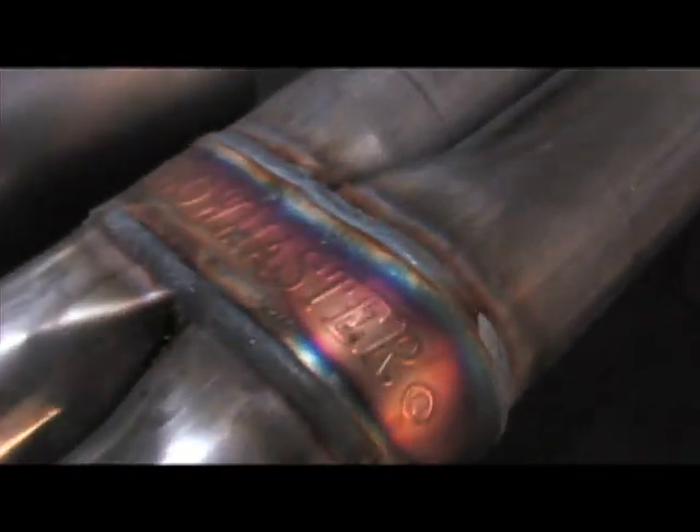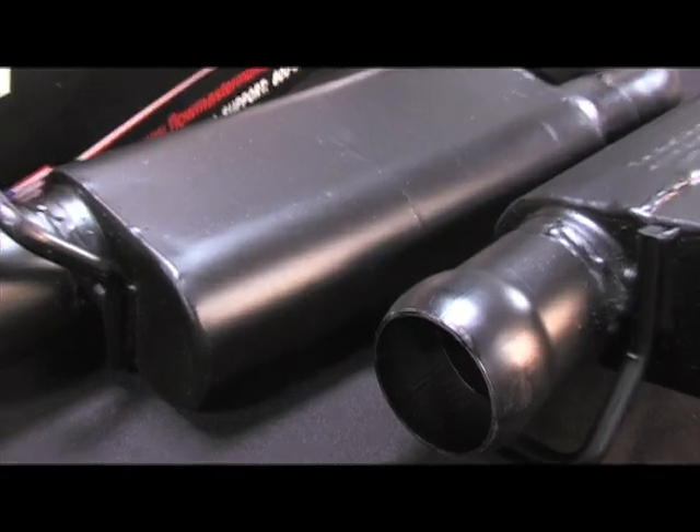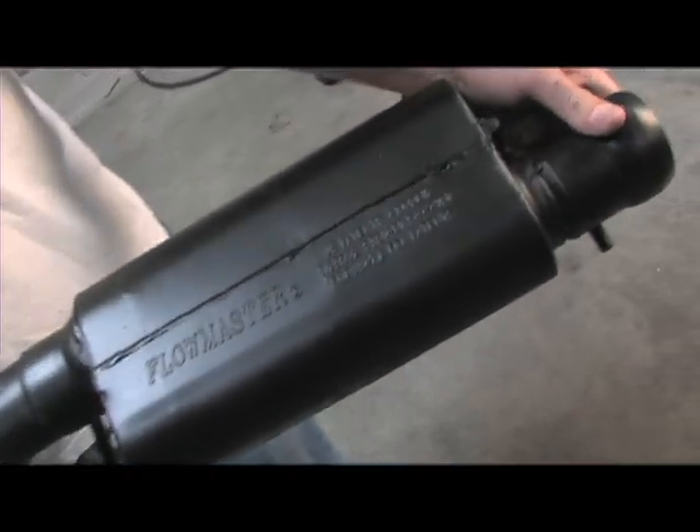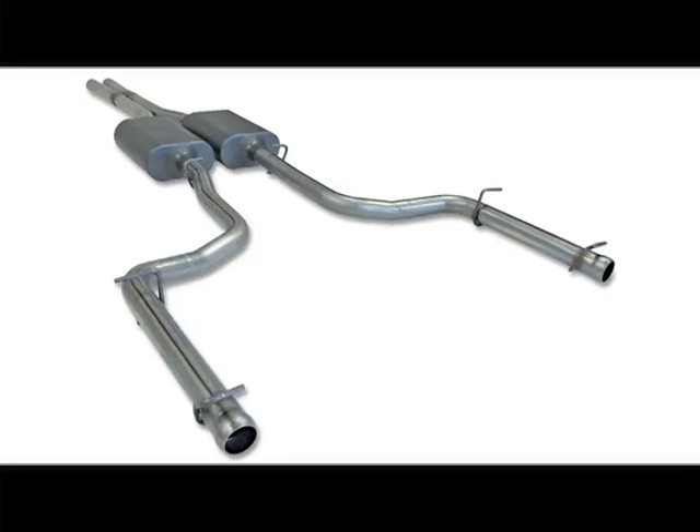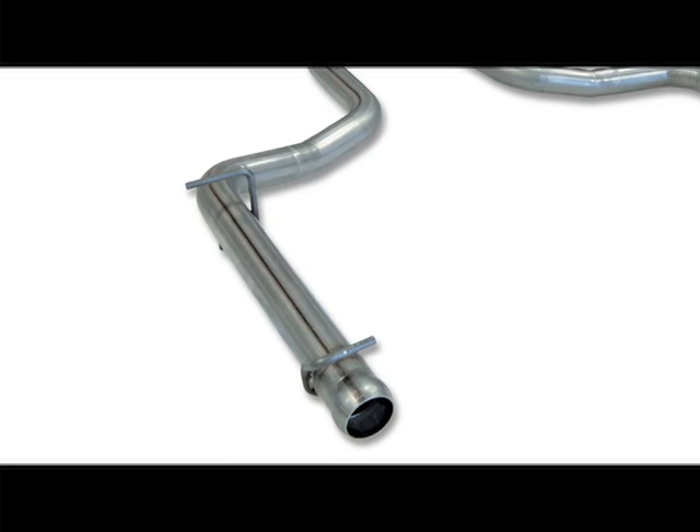We're also going to be installing the scavenger X-pipe and resonators for a more mellow tone with this Flowmaster Force 2 system. Flowmaster also offers an American Thunder system that doesn't include the resonators for those of you who are looking for a more aggressive sound.